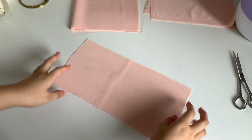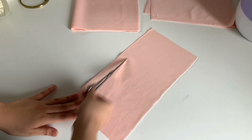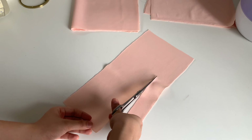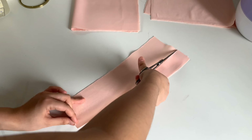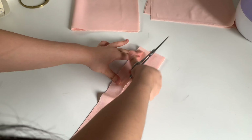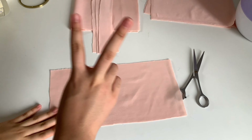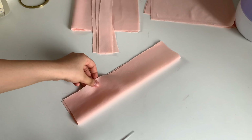We have a rectangle and we're going to be cutting it into four. I have another rectangular piece here and we're going to be cutting it into two.